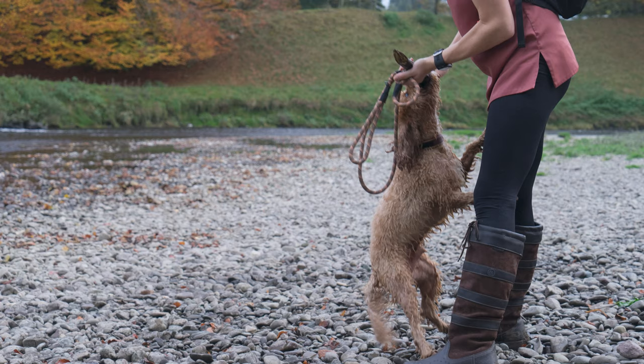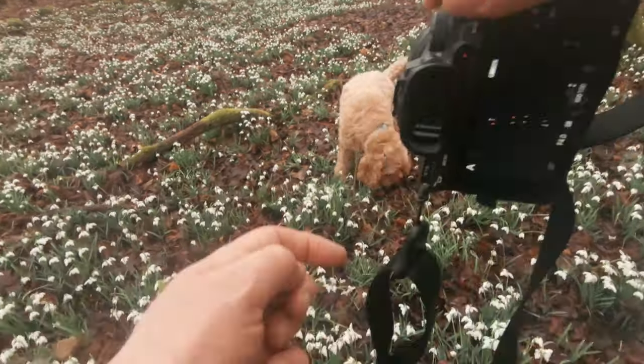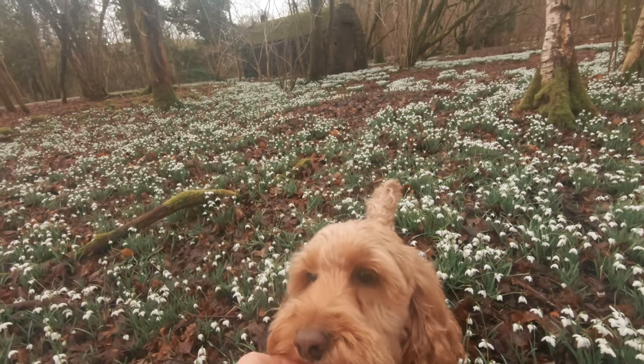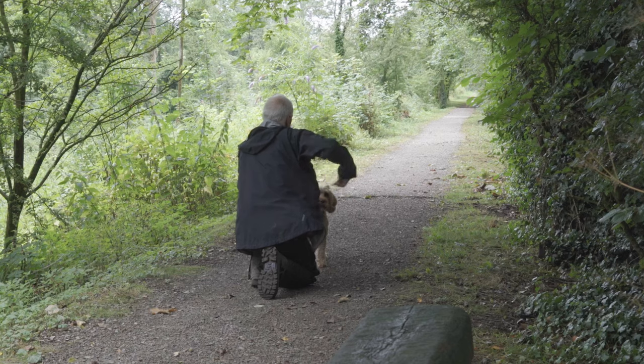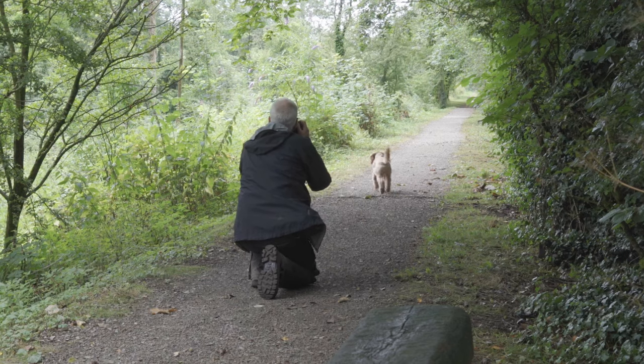If you can take another volunteer with you, that's even better, because you can use them to move your pet around by using treats to tempt them into the ideal position. If you can't do that, you'll have some fun and games, like I always do with Obi, trying to get him to stay in the right place while I take the photo.